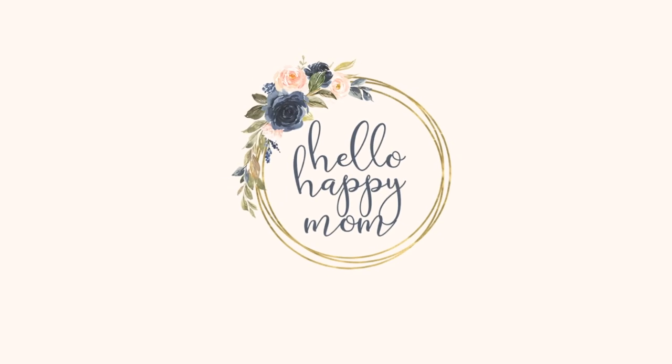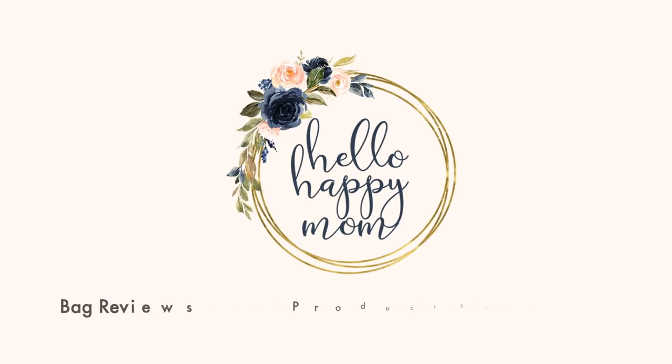Today we're talking all about the Joy XL from CarriKit. Hey guys, welcome back to my channel. My name is Nicole. On this channel, we talk about everything from product reviews, bag reviews, and more. So if you're new here, definitely consider subscribing. Today we're going to talk all about the brand new CarriKit Joy XL in their gorgeous Texas leather.